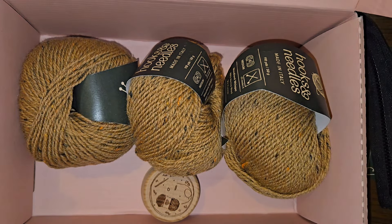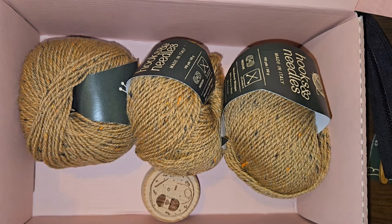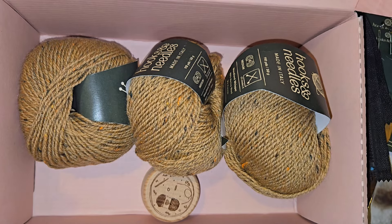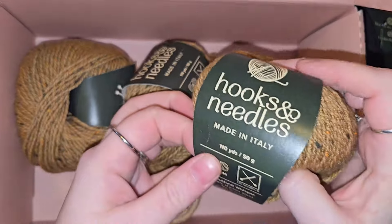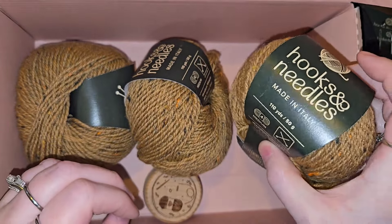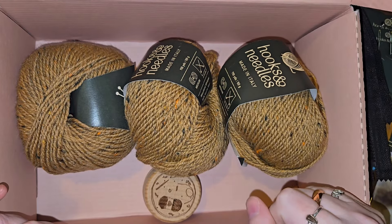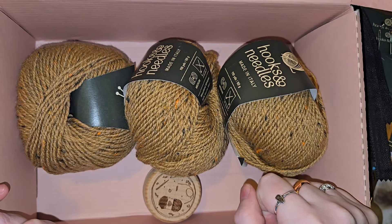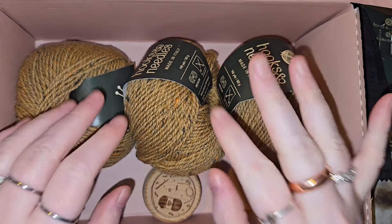By the way, this is not sponsored — I just decided that I wanted to take a look at a subscription box, and this is the one that I ended up purchasing. Let me know if you have heard of Hooks and Needles and if you get their subscription box — I'd love to see if yours was the same or came out any different. If you did like this, go ahead and give me a thumbs up, share me out, and subscribe if you haven't subscribed. Thank you all so very much for watching, I love you, bye!